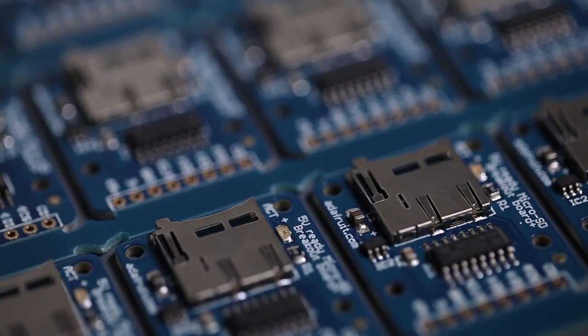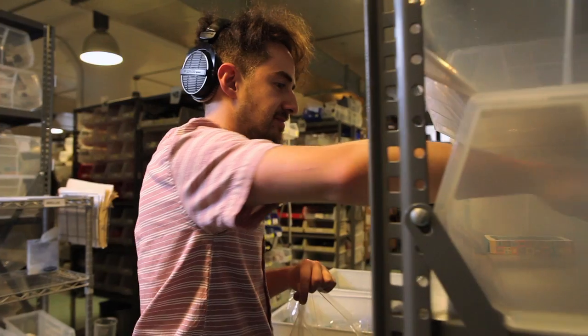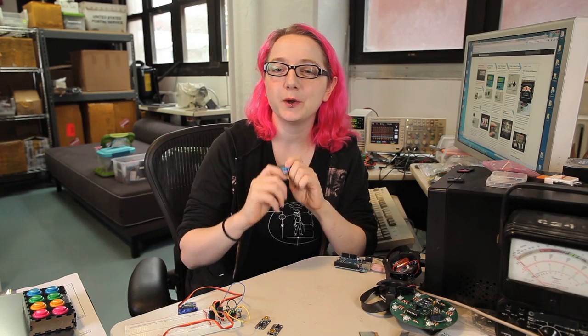Each Adafruit Bluetooth Bluefruit module is designed, manufactured, tested, and shipped out of the Adafruit factory here in downtown Manhattan, New York City. So if you want to play wireless Nintendo, check out Bluefruit. It's awesome and it's available in the Adafruit store.